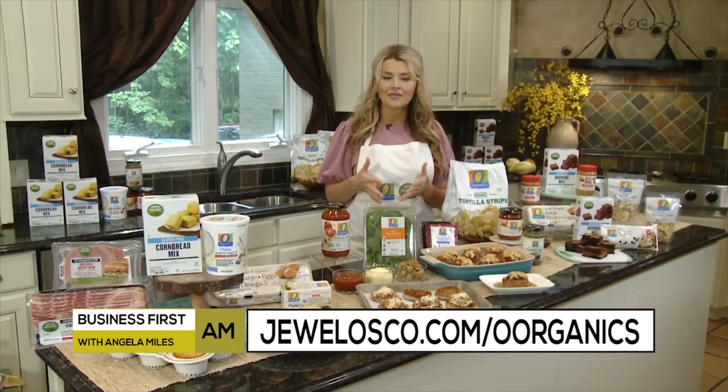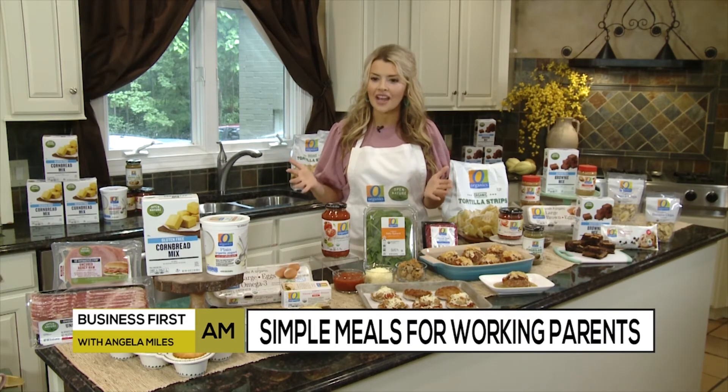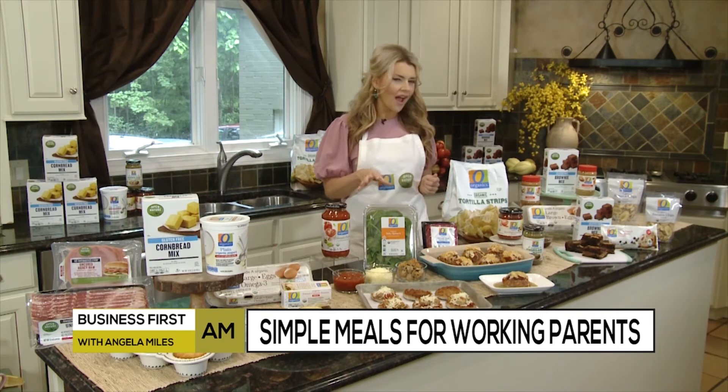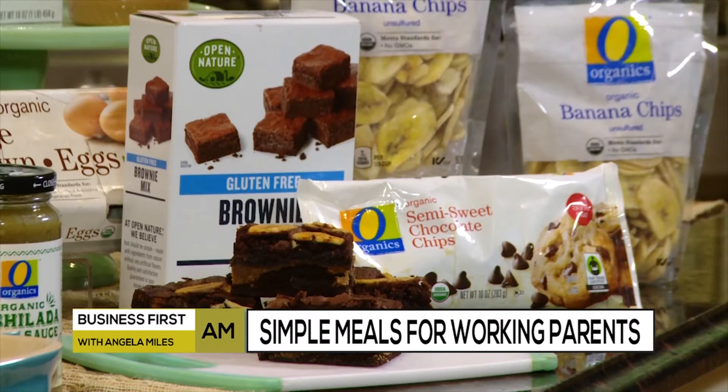Dinner is so easy, and I've used some of the more than 1,500 items from O Organics that are available for every occasion throughout the store — they've taken the guesswork out for us. And then for dessert: chocolate and peanut butter, the perfect marriage. We've got tasty, decadent, gluten-free, easy chocolate peanut butter brownies, topped with O Organics crunchy banana chips for a little twist on a classic.